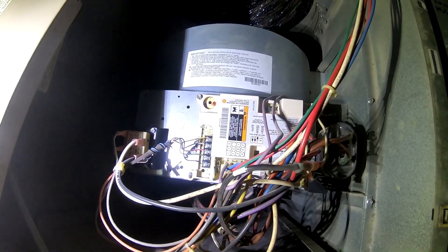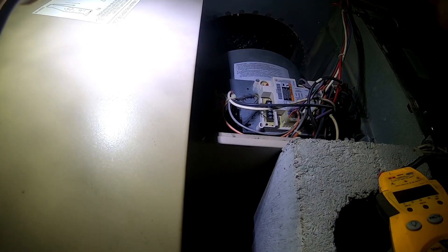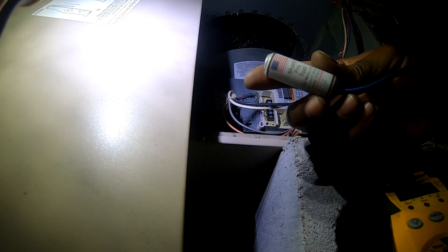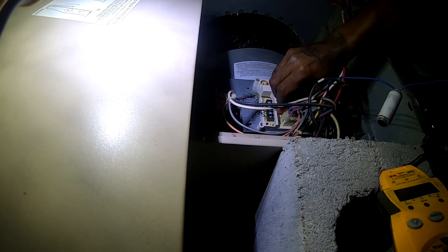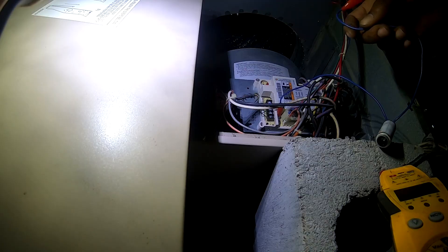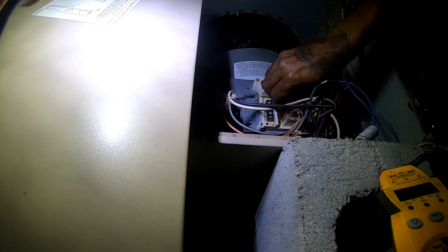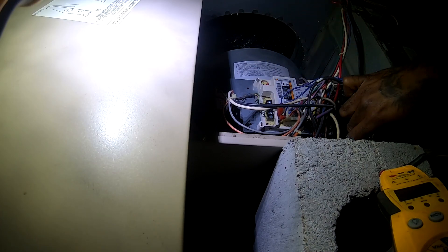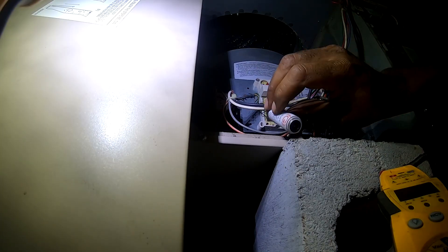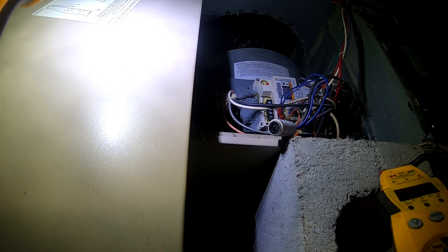I might just put one in there and see if it pops. Let's go ahead with the Short Pro to see if it works this time — this should light up if we got a short. Now we got power.